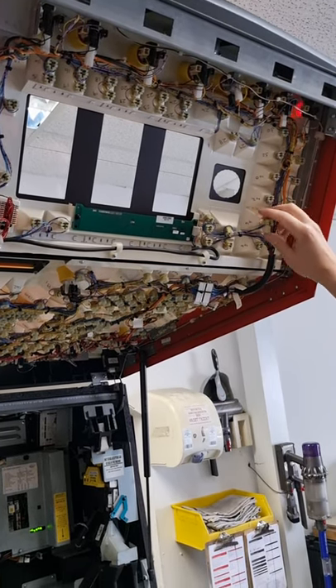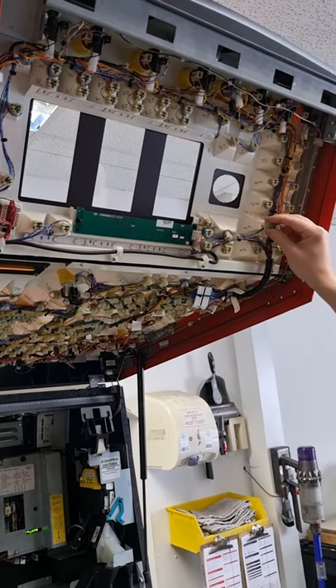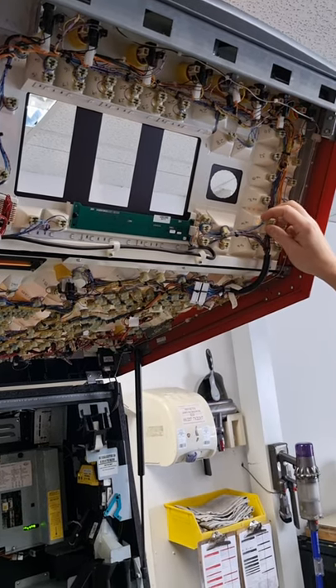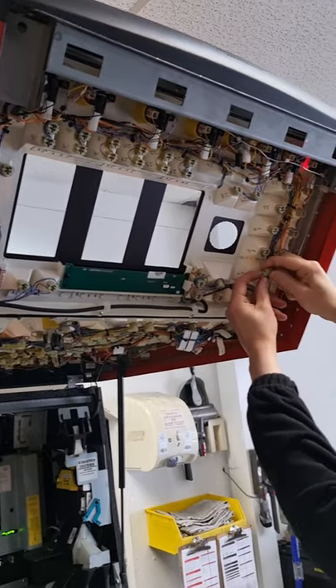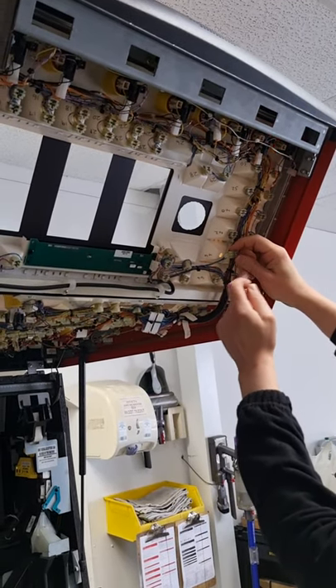Switch the machine off and then you can start changing all the lamps. You need to change them the same as they are, so if you've got a clear lamp you need to replace it with a clear lamp, if it's red then red, etc. They just pull straight out.